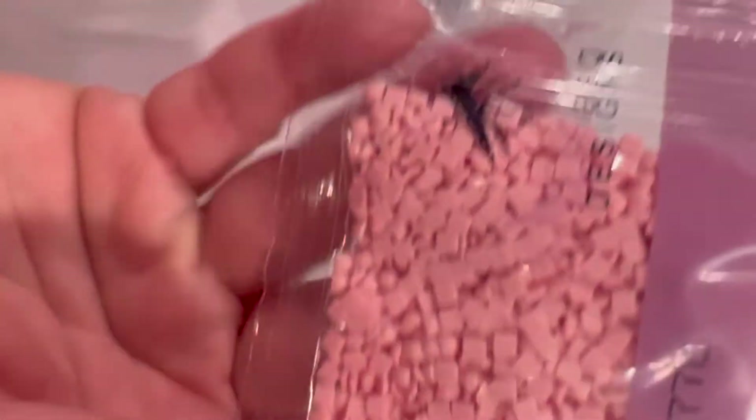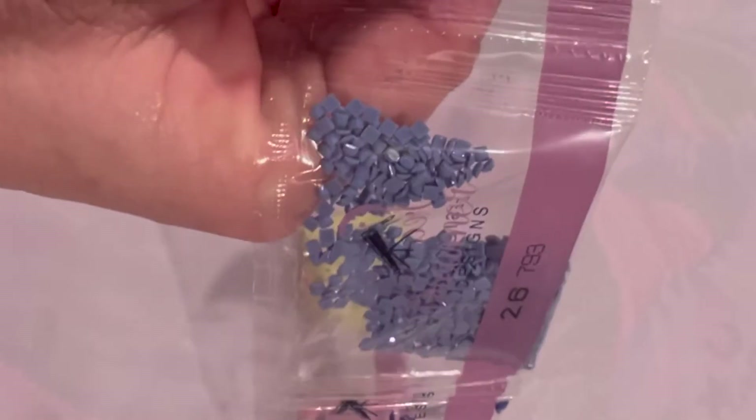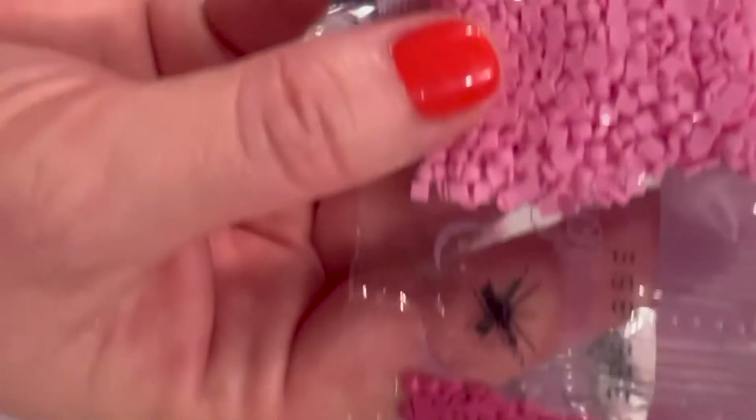I'm going to go through these slowly so you can see how pretty they are. Some of the bags have very few drills — also called diamonds — but at first glance I don't see any issues with any of these. They look really good. Of course I won't be able to tell until I kit up and start putting drills down. There are some really pretty pinks in here, a variety of pinks, and that's true for both of the kits I'm going to show you.